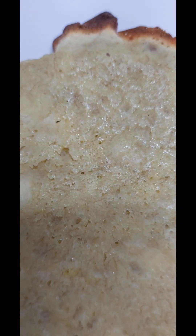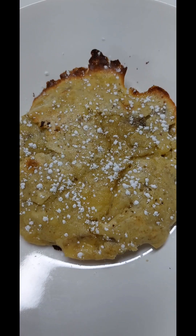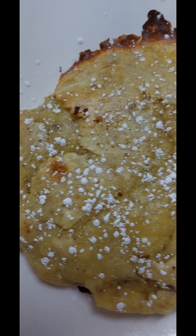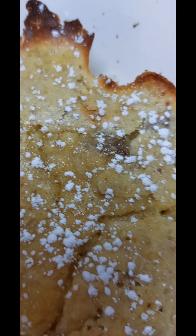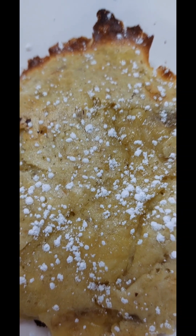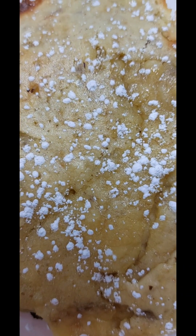바삭하게 익었고 표면을 보면 촉촉하게 느껴지시죠? 찹쌀이 들어간 바나나빵입니다. 슈가 파우더를 뿌려봤어요. 바삭하게 잘 구워졌고 슈가 파우더까지 들어가서 달달하고 향긋한 바나나의 향이 느껴집니다.